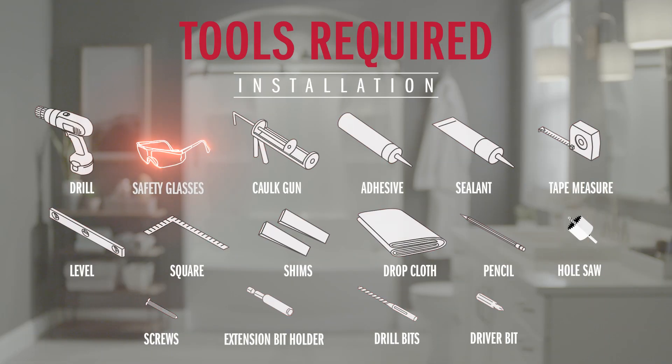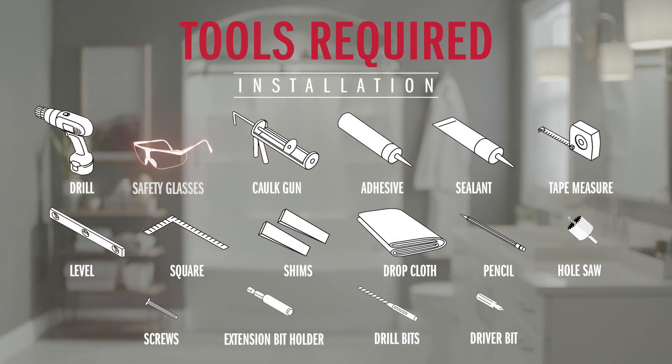Now there's a handful of tools that you'll need, so be sure that you have all the tools listed on screen or in your instructions. You're also going to need a shower drain assembly — it's not included with this model, so you'll need to get a standard shower drain with a four and a quarter inch strainer. Okay, I think that covers it. Let's get to it.